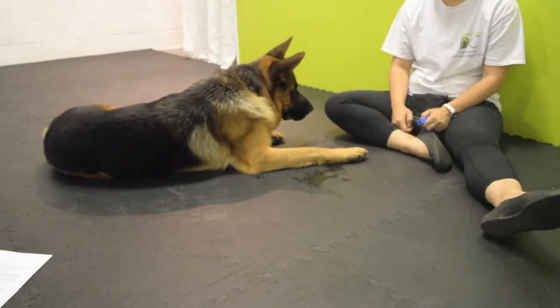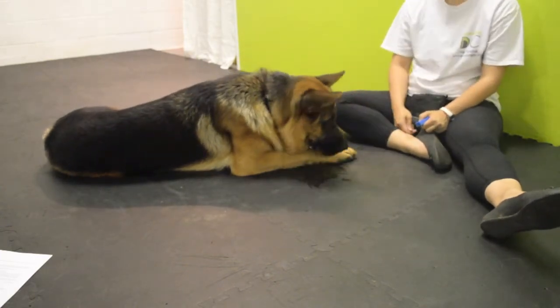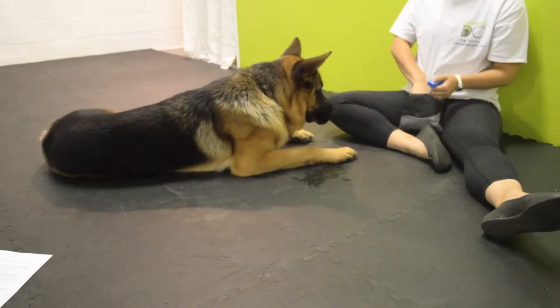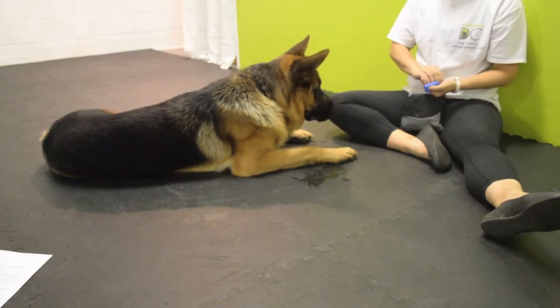When using the clicker, you'll need plenty of tiny, easy-to-swallow treats. I really like the food rolls, which are easy to cut up in whatever size you want. Tiny pieces of chicken or string cheese also work well. And I often use my dog's kibble in a sandwich bag, soaked with a tiny bit of water to make the kibble softer.